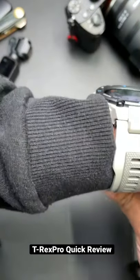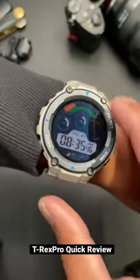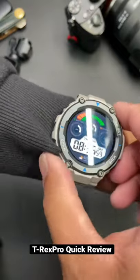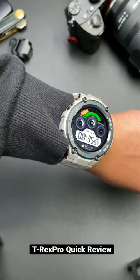The longest I've gone without a single charge was five days. I paid about $139 for this — this was on sale. For the screen quality and the features, I felt like I paid more for it.